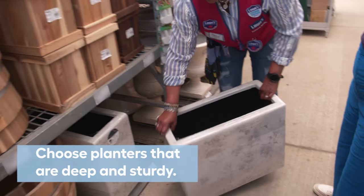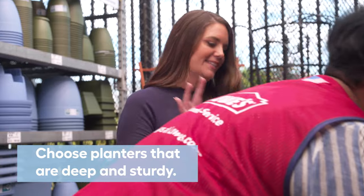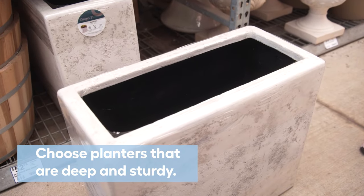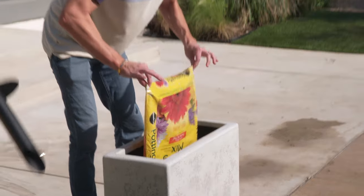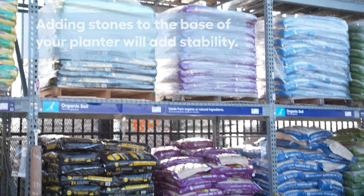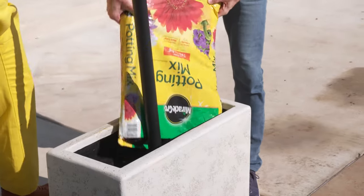For the planters, I needed to choose something that was deep enough to bury the pole and sturdy enough when filled with dirt that it wouldn't topple over in the wind. These tall rectangular planters did the trick perfectly. We filled our planters with potting soil, but if you live in a windy area and want extra weight, you could also fill the base of your planter a third of the way up with stones from Lowe's before adding your soil.